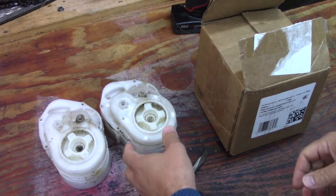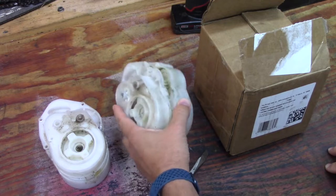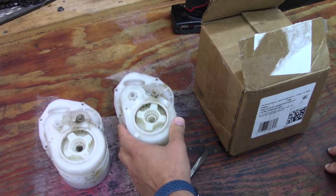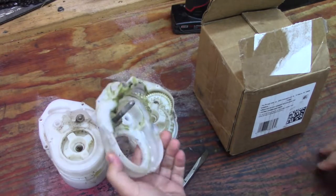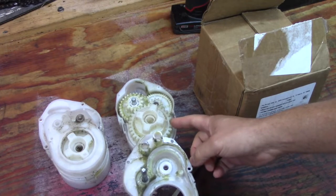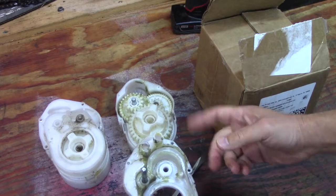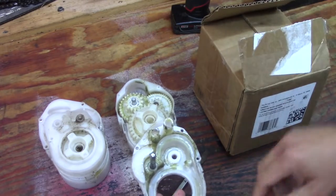Hello and welcome to Just Be Handy. These gearboxes out of the Gator that my daughters have didn't hold up very well to 24 volts. I took this one apart and added grease to it — it was missing a tooth, but I ran it a bit more until the replacement kit came, and I'll go over that later.